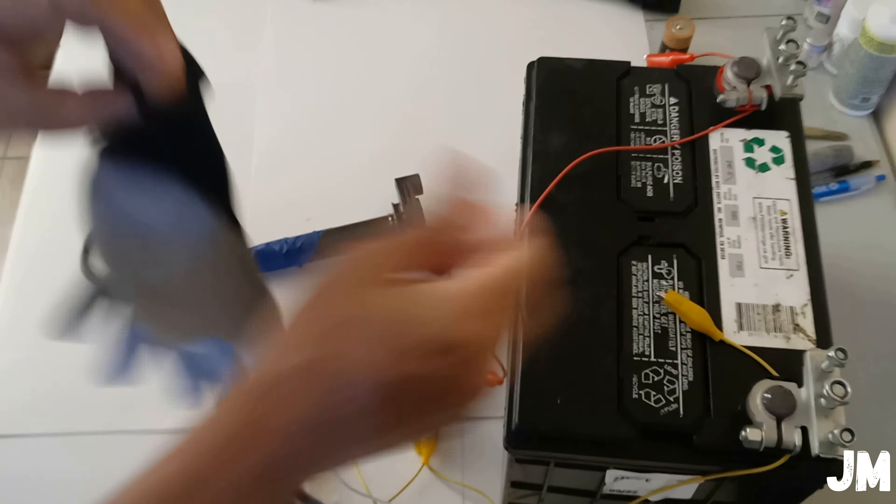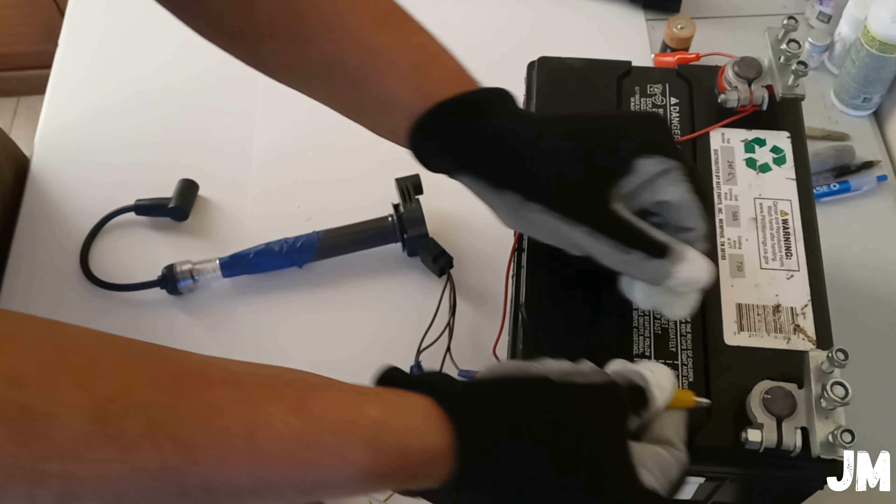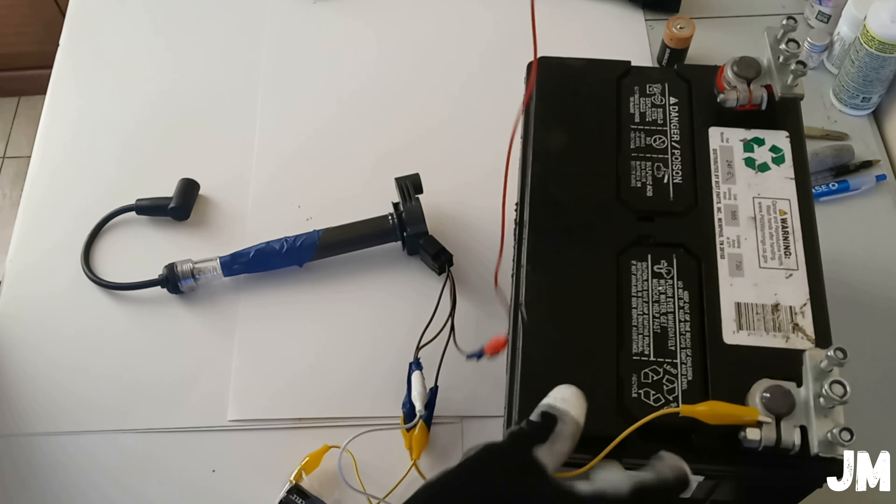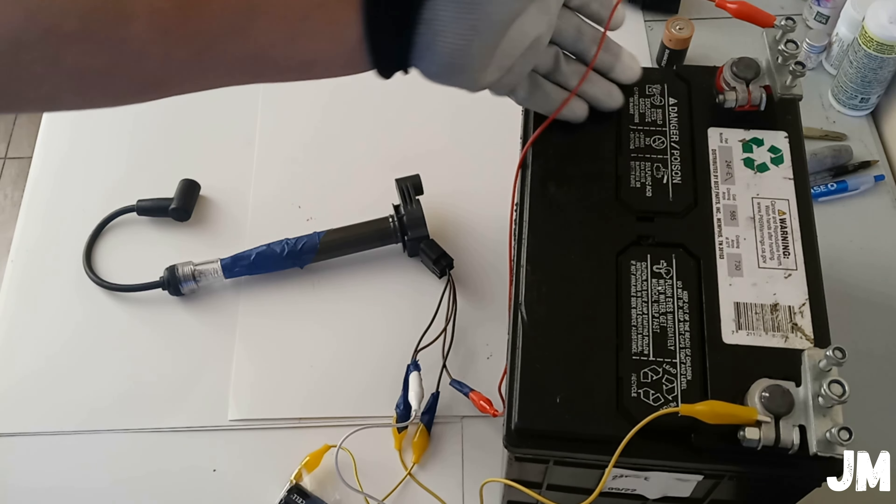Once you start making the connections and connecting all the wires, use gloves. Do not do this without gloves, because the battery is very strong and you might get hurt. It might shock you and then you're going to be in trouble.